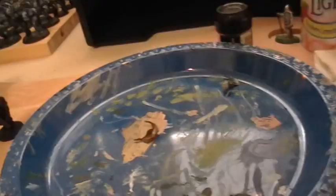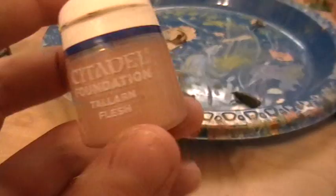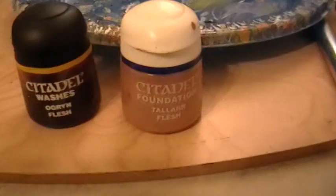Painting a Guardsman is really simple — just three simple steps. Step one is the flesh part: the face and the hands. Just Tallarn flesh. Wash it with Ogryn flesh, then highlight it again with either another layer of Tallarn flesh or a mixture of bleached bone and Tallarn flesh.